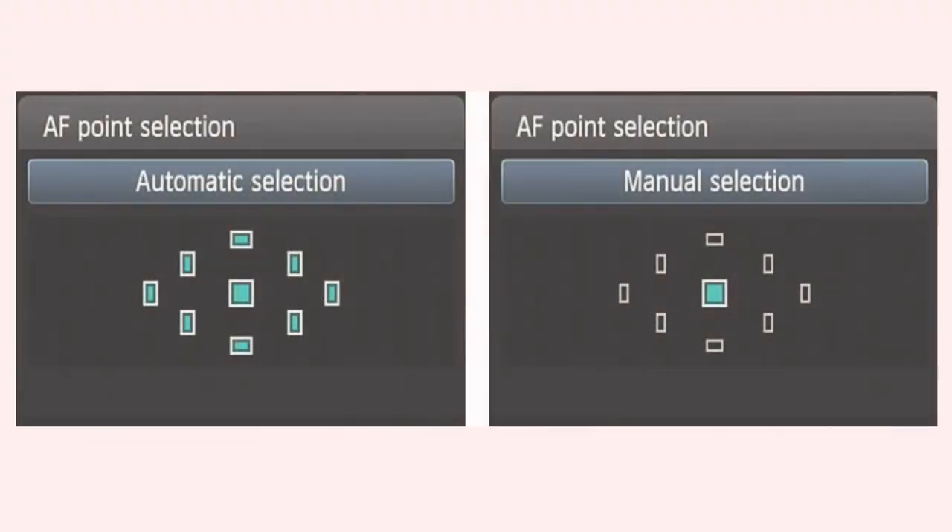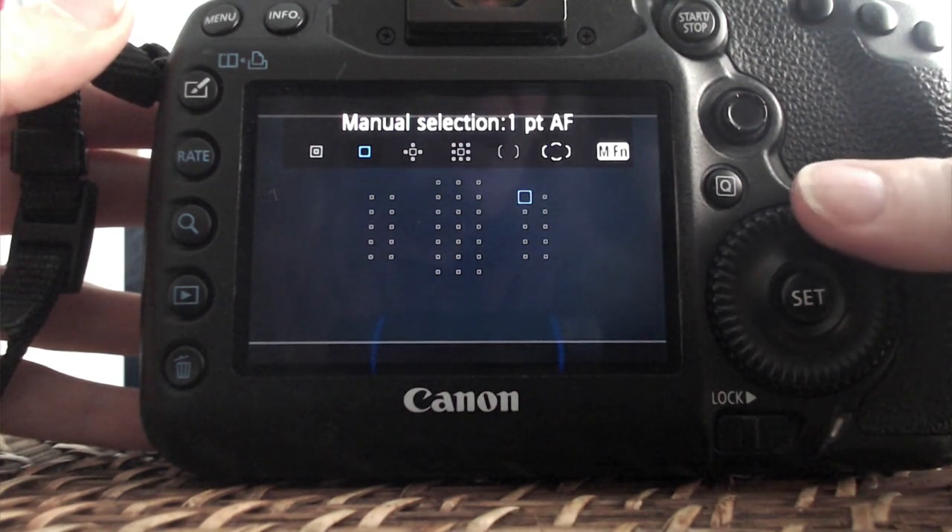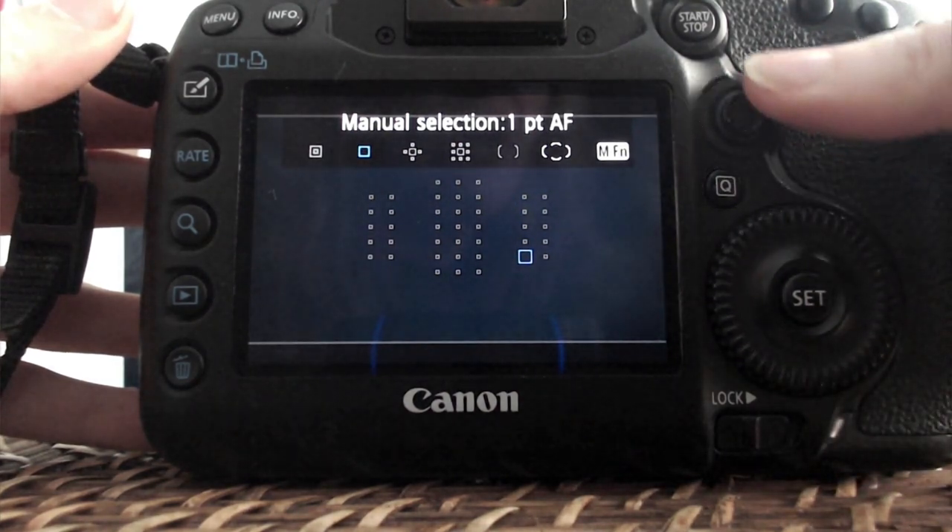So what should you do instead? A much safer focusing technique is to choose the focus point yourself. That way you are either not focus recomposing at all, or you're only doing it a tiny little bit. How to do this changes between different camera manufacturers and models, but look in your autofocus settings and choose something that allows you to select your own focus point. That way you can take control of your focus points for each photo and simply choose the one closest to your subject.